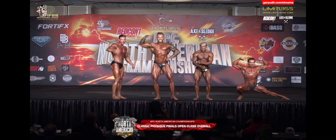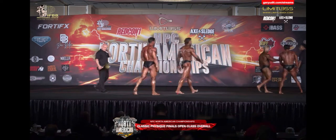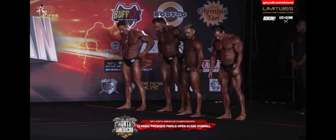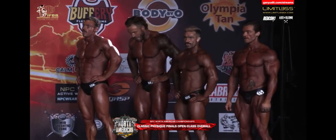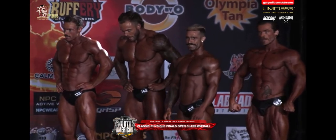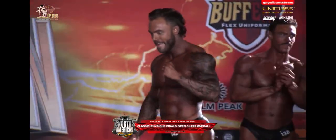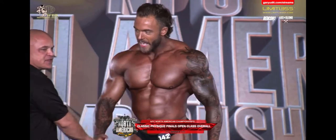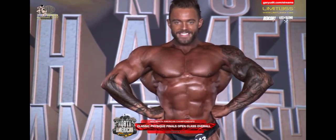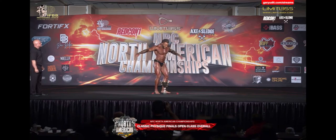All right, gentlemen, let's line them up. Here we go — let's bring that 2022 NBC North American Championship overall trophy in our Classic Physique Division to competitor number 142, Dylan Bursey. Let's hear it for our overall Classic Physique Open champion, Dylan Bursey.